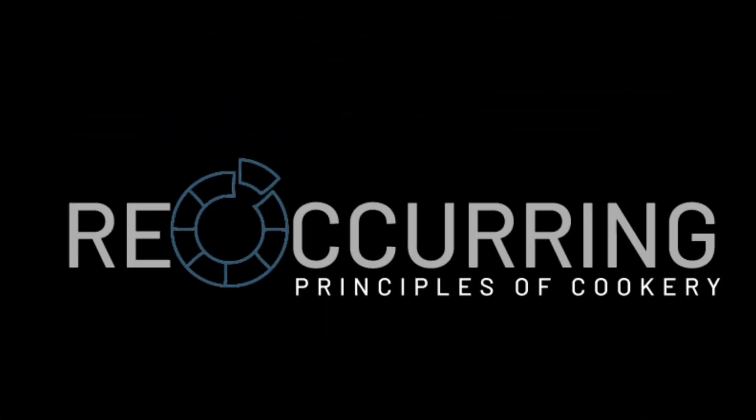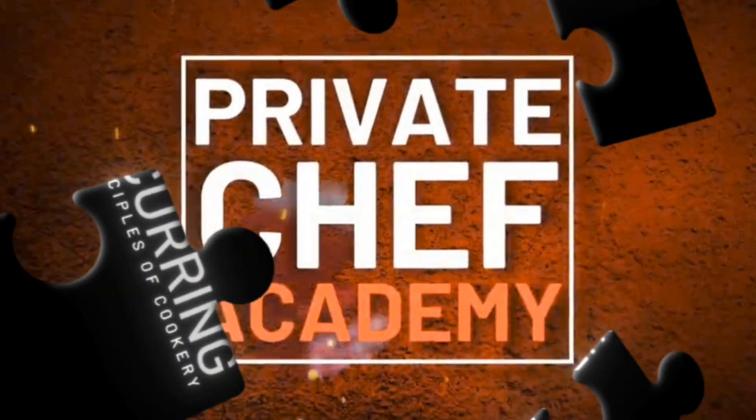Finally, I want to talk about the reoccurring principles of cookery. These are the Private Chef Academy's unique framework for teaching people how to cook. These principles form the foundations of our professional Private Chef courses and are based on the methods of cookery that you would painstakingly work through in any formal culinary institution around the world. This is a simplified structure that breaks down nine traditional methods of cookery and reassembles these large chapters into 35 main reoccurring principles of cookery.